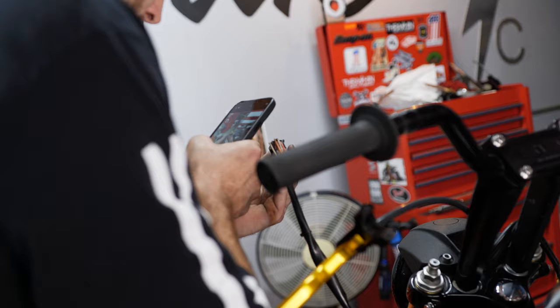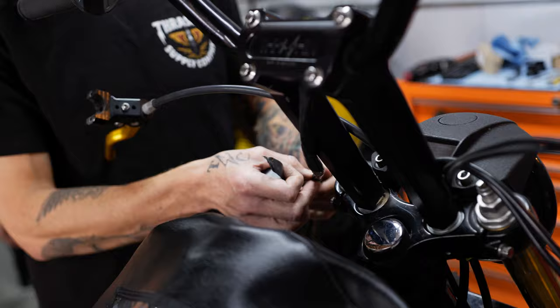Always take a photo of your wiring before you take it apart. No matter how many times you've taken your bike apart — even on these earlier bikes, the years change. You could do 96-03, even the Twin Cam ones from 2000 — they changed the color on some of them. So always take photos.